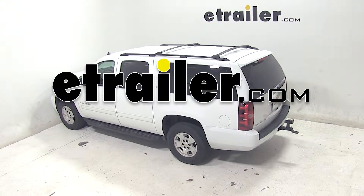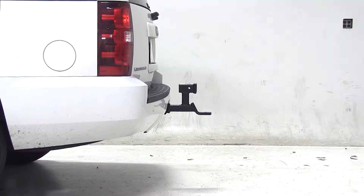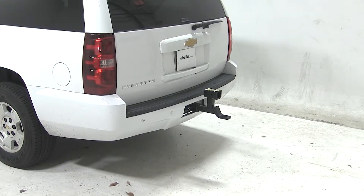Today on our 2013 Chevy Suburban, we'll be test fitting the MaxTow ball mount with a 2-inch accessory receiver for 2-inch hitches with a 2 and a quarter inch drop, rated at 5,000 pounds, part number MT70066. This ball mount allows you to carry a bike rack or a cargo carrier while towing a small boat or trailer.